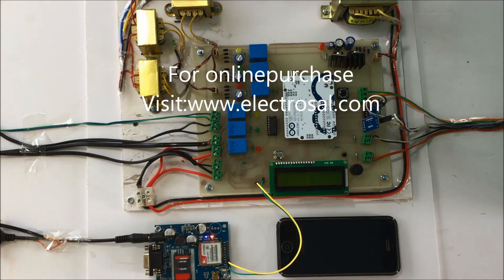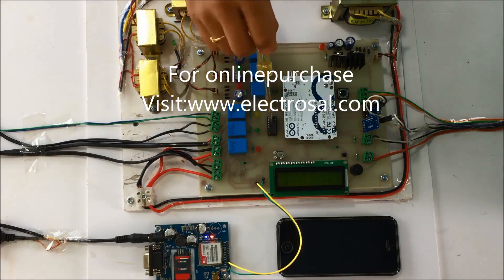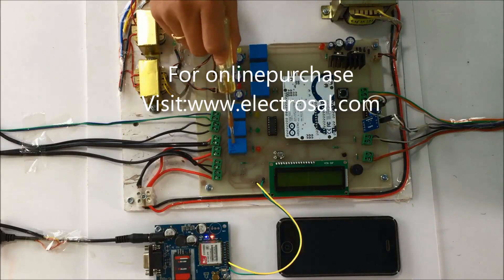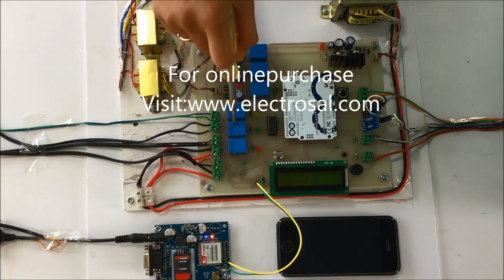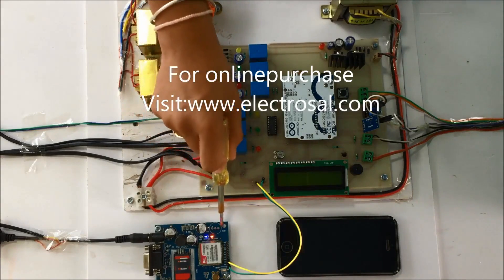This is a greenhouse monitoring system using GSM. First we will see the hardware part: this is a step-down transformer, voltage regulatory circuitry, Arduino board, LCD display, and this is a ULN2003 relay driver IC which is used to drive these three relays. The pump connected to this relay will turn on whenever the soil of the greenhouse becomes dry, the fogger connected to this relay will turn on whenever fire is detected, and the fan connected to this relay will turn on whenever there is an increase in temperature. This is the GSM module to send SMS.